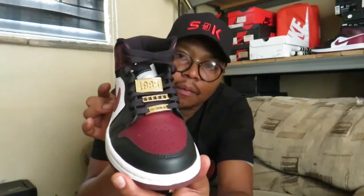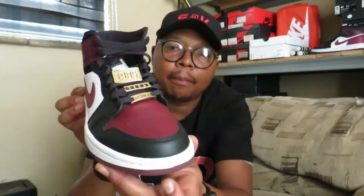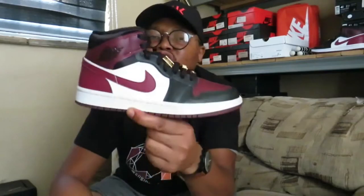The Air Jordan 1 Mid SE for women in the Beetroot colorway. The color code description on the box is black, dark beetroot, and white. Y'all can see already — the white, the beetroot, and the black. Before I get into these shoes and we have a discussion on them, I'll first go over the overall construction of the shoe, then we'll hash it out. Is it worth it? What's up with Jordan 1s? Why aren't these particular shoes really seen on shelves?